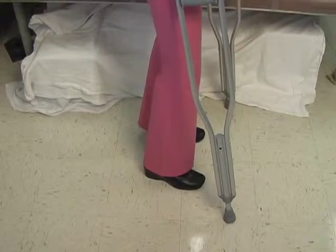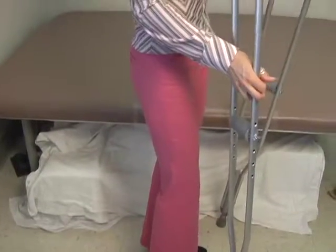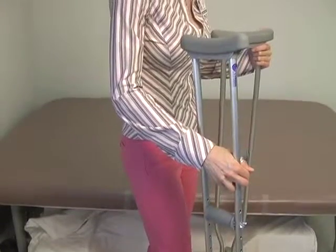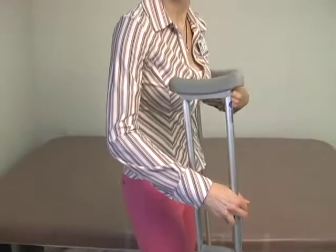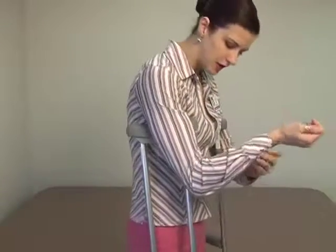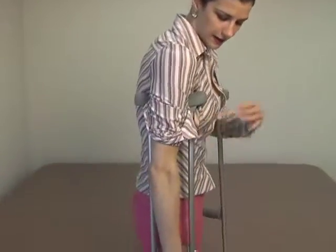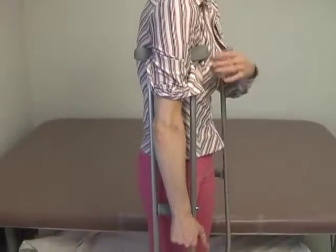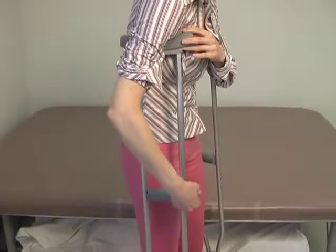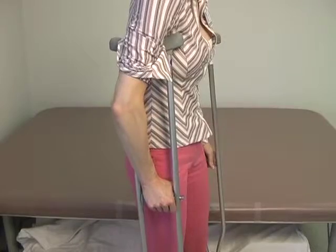The second aspect of the crutch is you want to look at the bend of your elbow when you're standing. There shouldn't be any less than a 20-degree bend at the elbow. If you look at the hand grips here — if your hand and elbow were absolutely straight, this gives you no push off. What you want to do is adjust the grip to a height where you have about a 20-degree bend at the elbow.